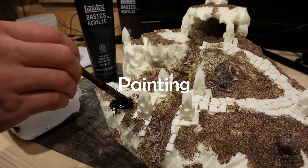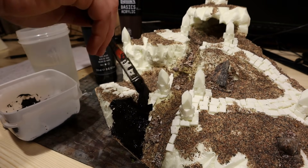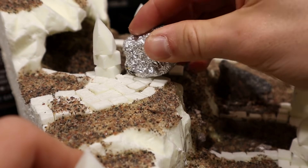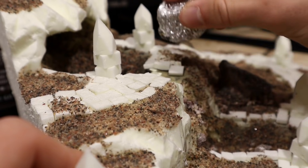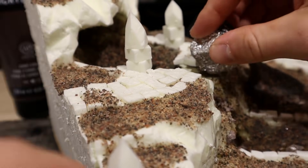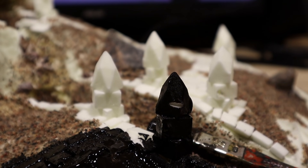I started basecoating with a black acrylic paint. Then remembered I still had to texture the pavement, so I did that before continuing. I also added some nicks to the pillars as extra detail.